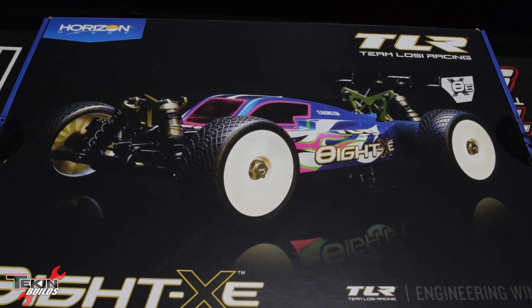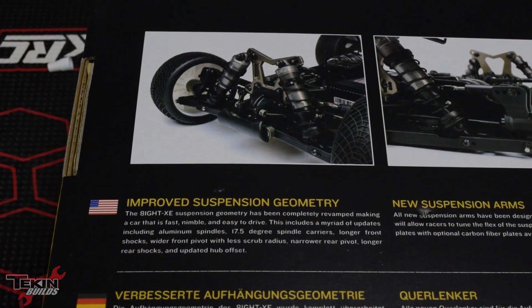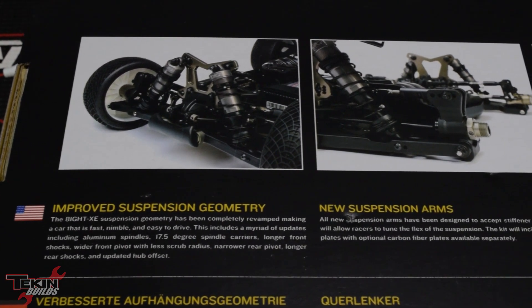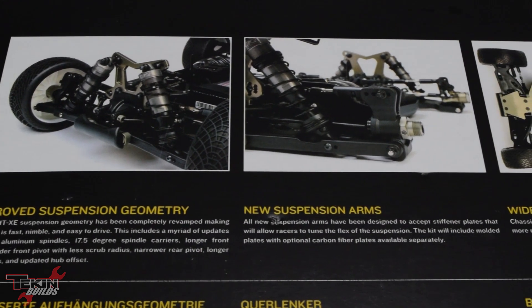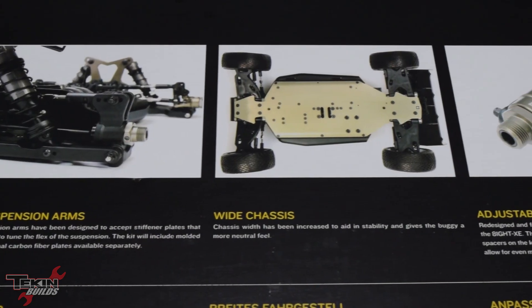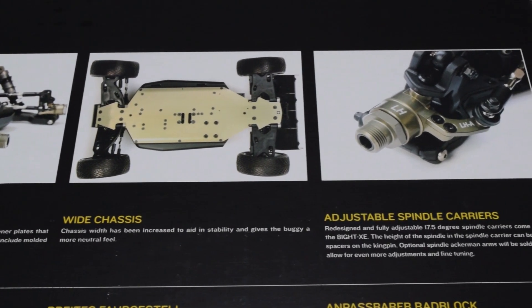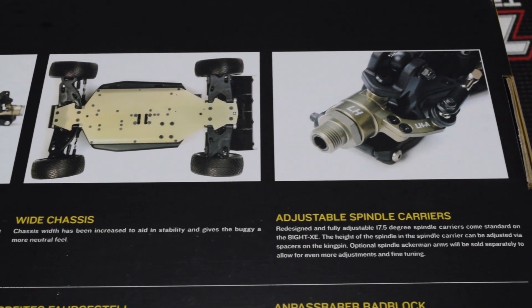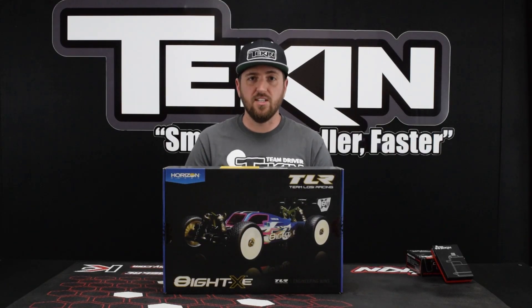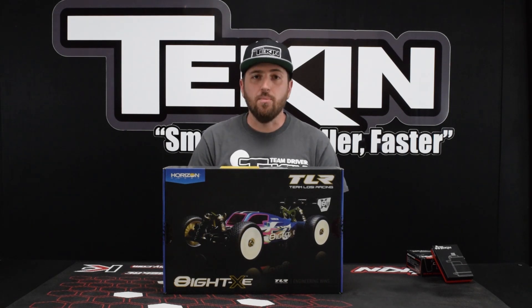I'm really excited about this car. I haven't built an e-buggy in a hot minute, but we're going to get started on this one today. A few cool things about the 8XE: the new improved suspension geometry — TLR made some changes from the last platform. The suspension arms look like they're more of a solid design. The chassis has been widened for a little bit more stability and to give the buggy a more neutral feel. They also have the adjustable spindle carriers included in the kit. This thing looks like it's loaded with hop-up parts, so I'm hoping we won't really have to do a whole lot other than put it together, install our electronics, get a body painted up, and go hit the track. Let's crack this box open and get started.